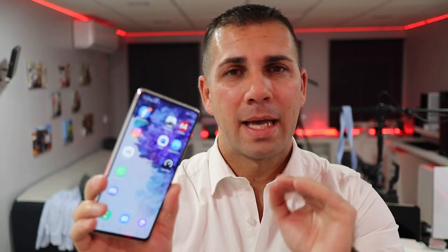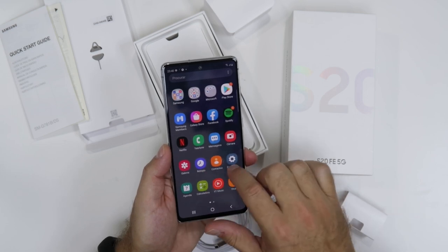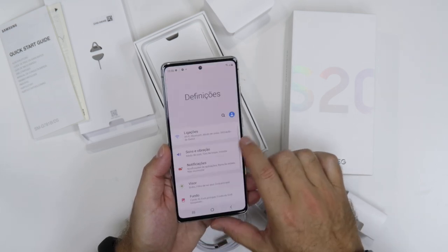And we are back. So this will not work on any phone, but there are a few on the Samsung lineup that will support this technology called Samsung DeX. The one that I've got in my hand is the Samsung Galaxy S20 Fan Edition 5G, and it supports this technology, which is what I want to share with you today.